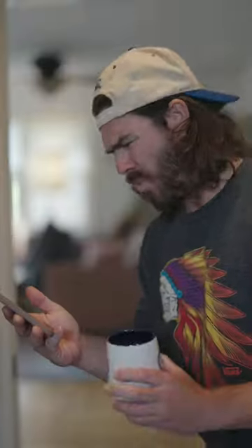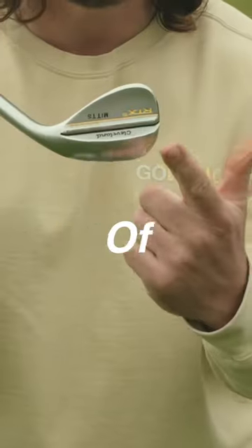Want to add some extra sauce to your pitch shots? Stop trying to hit the front of the wedge. Instead, try and hit the back of the wedge.